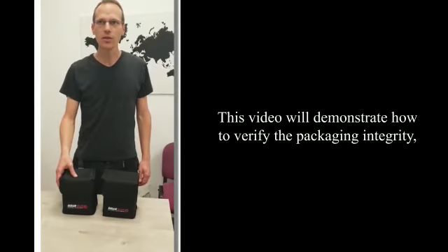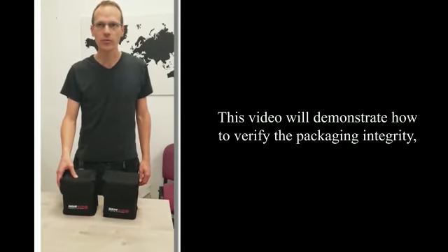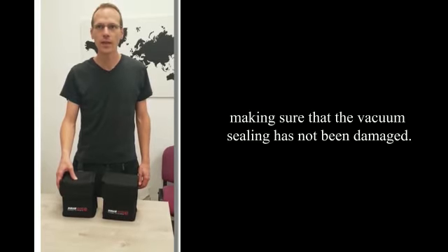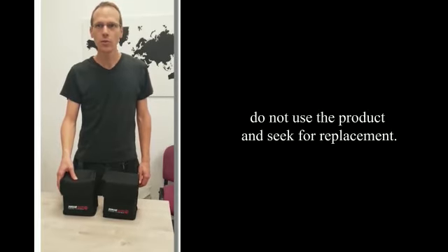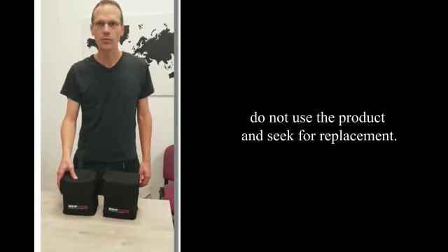This video will demonstrate how to verify the packaging integrity, making sure that the vacuum sealing has not been damaged. If the packaging is damaged, or has simply lost its vacuum, do not use the product and seek a replacement.